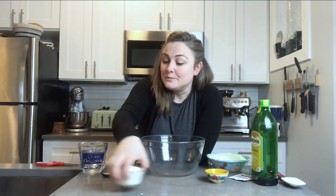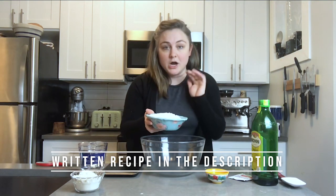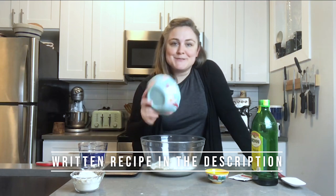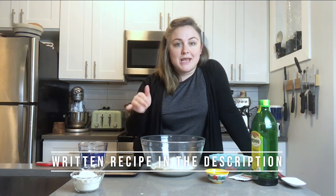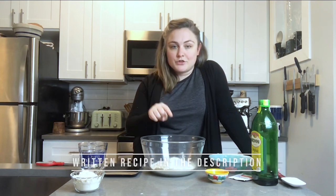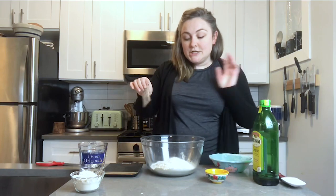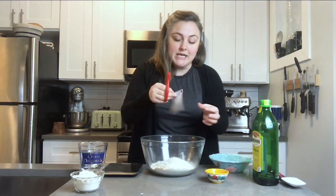To start the dough, you can use unbleached all-purpose flour or bread flour — I'm using bread flour. This is about two and three-fourths cups of flour, which is 330 grams. I always measure my ingredients by weight when I'm baking bread, especially for bread dough recipes — I find it so much easier. You're also going to add one full package of dried yeast.